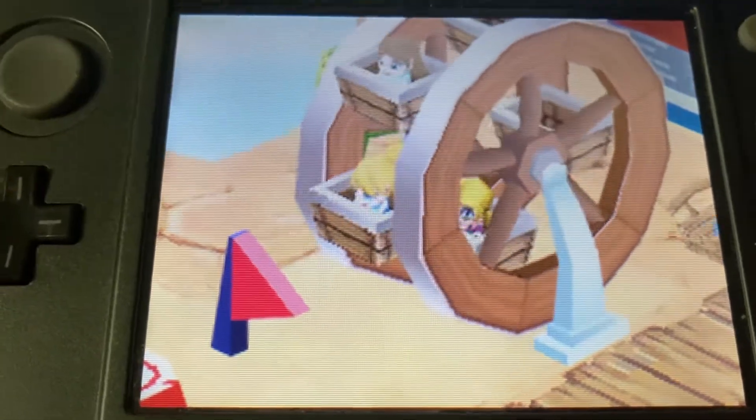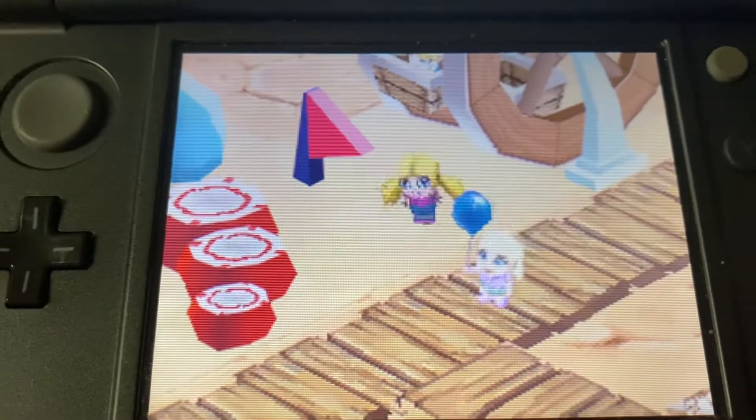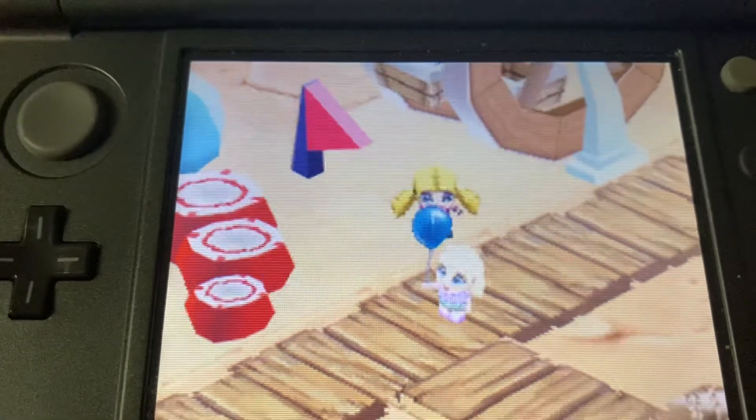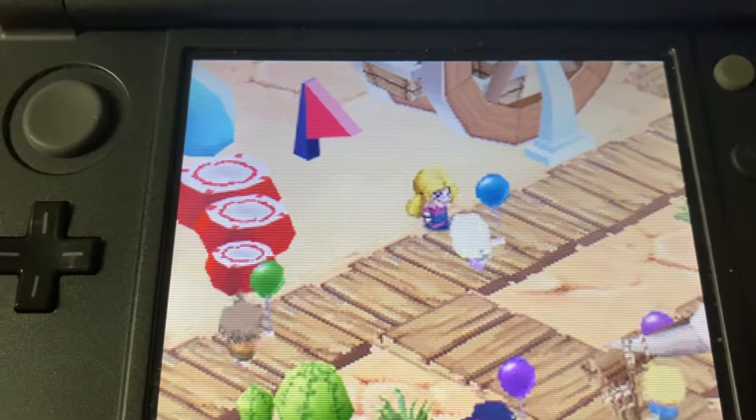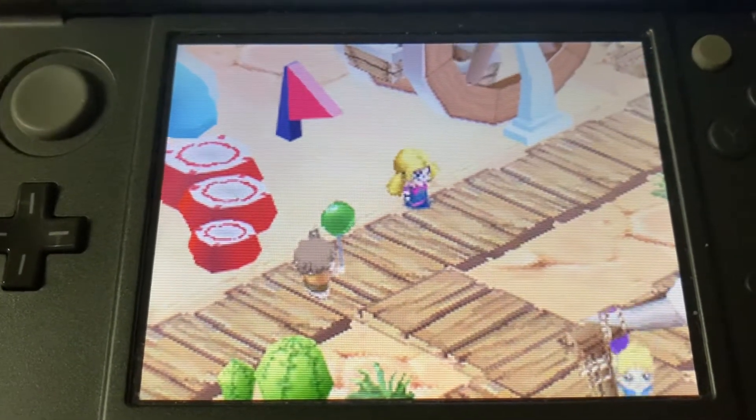Wow, that was great! The sand spinner. That was awesome. It's a sand spinner — three wheels off the rails.